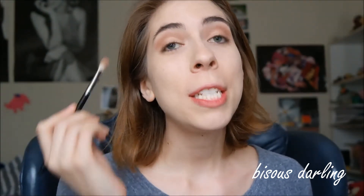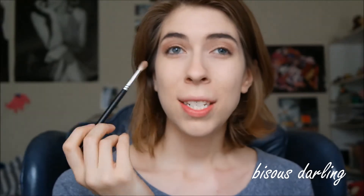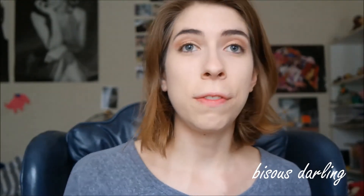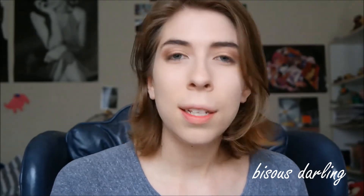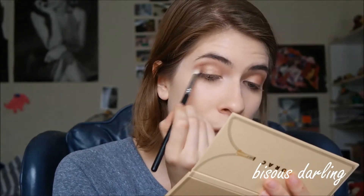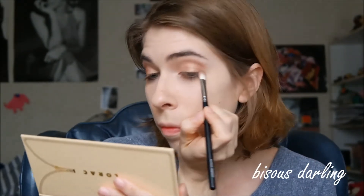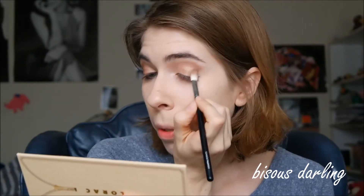That has helped make it a little deeper on the lid, and now we're going to go in with the shade Uncensored and put that into about the outer third. I'm going to use a Shadow Liner brush from Smashbox for that — actually, that brush really is not working, it's not picking up the color, so I'm going to switch back to a fluffy brush. The perk of using a fluffy brush while you do this is that it helps blend as you go.